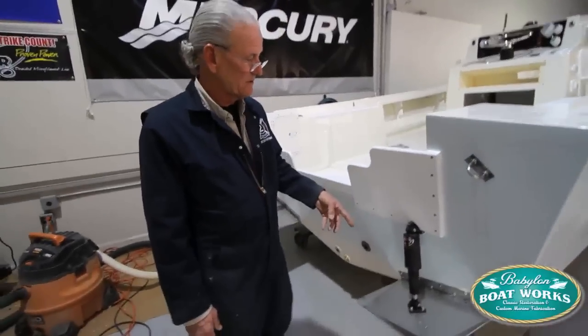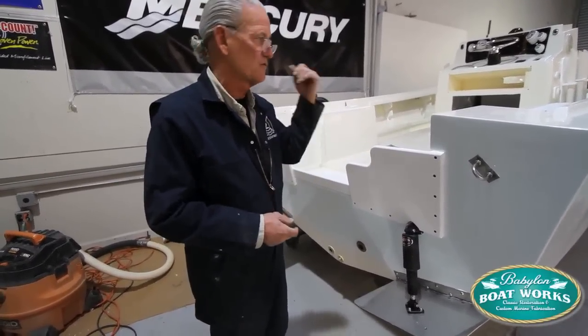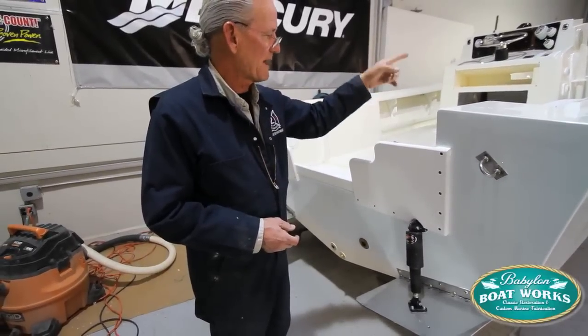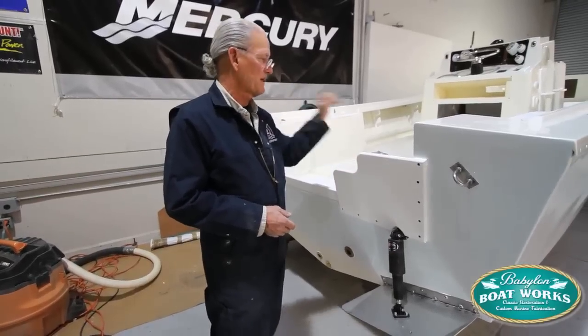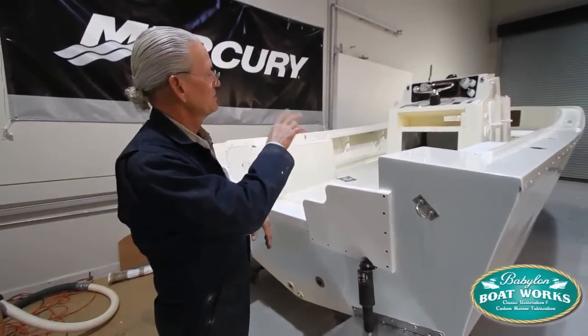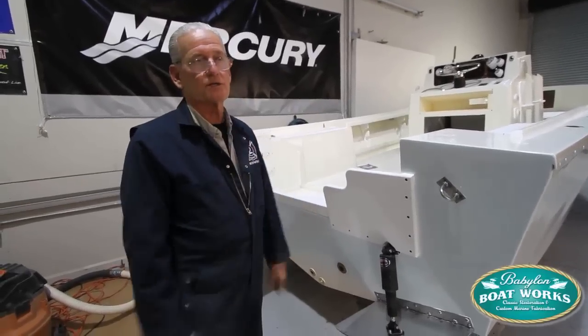We got them mounted, I ran the wires, made the internal connections where the wires have to join, ran them up under the console, also hooked up the bow light, made watertight connections back here in the bilge, ran that up into the console, mounted the trim switch up on the console on the dash, and mounted the control box inside.